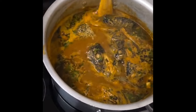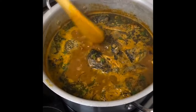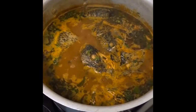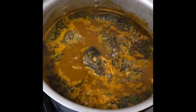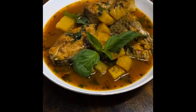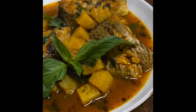Our tilapia and yam pepper soup is ready now — that's how to do it! Thank you for staying to the end. Please subscribe to my channel and like the video if you enjoyed it. Leave your comments. Here we have it — tilapia and yam pepper soup. Enjoy!